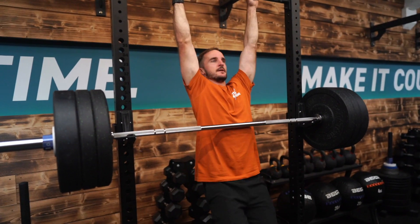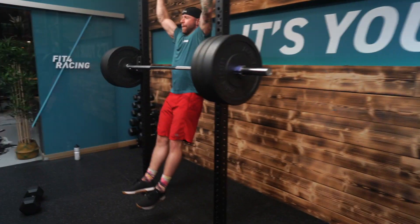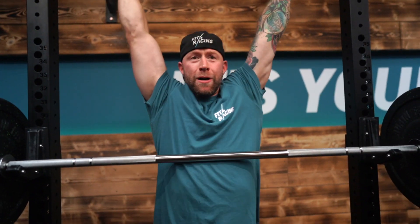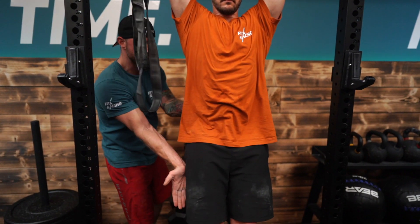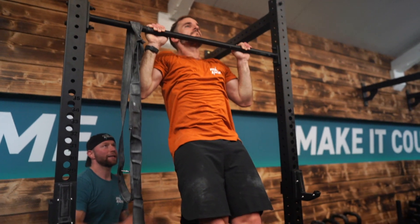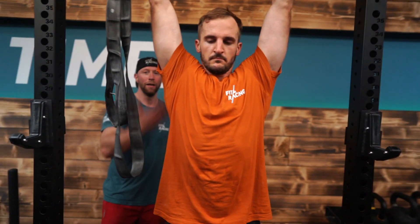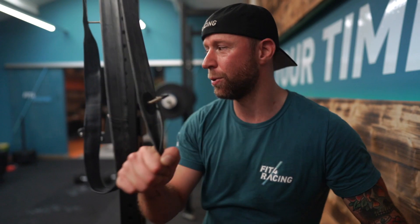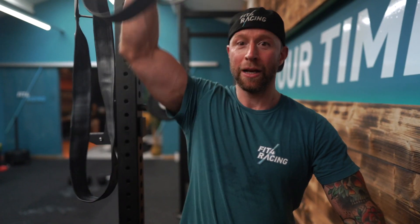Pull-ups are self-explanatory but take a quick look at how we're going to do them. Double overhand grip at about handlebar width, then activate through your shoulder blades and brace your core in a hollow position so you're not overextending the spine. Chin over bar, all the way back down to a dead hang, and then back up — no half reps. Always full extension at the bottom, chin over bar. If you can't manage that without help, use a band or an inner tube for assistance, as getting the full range is more important than a shorter range with more difficulty.